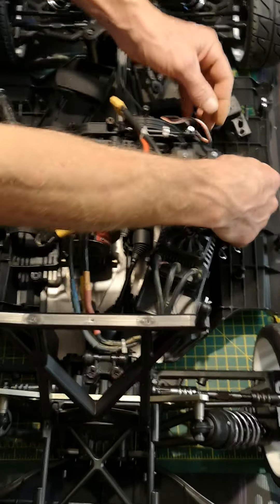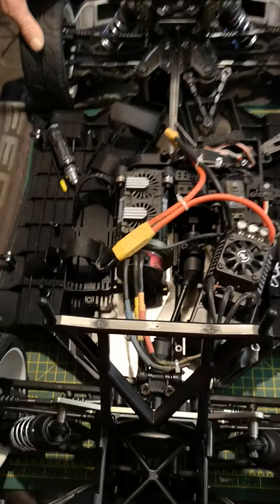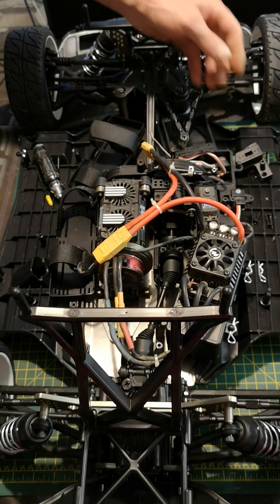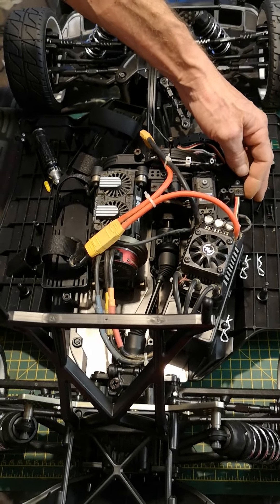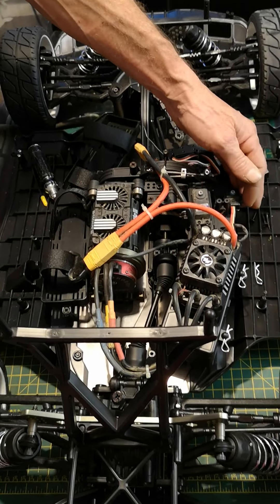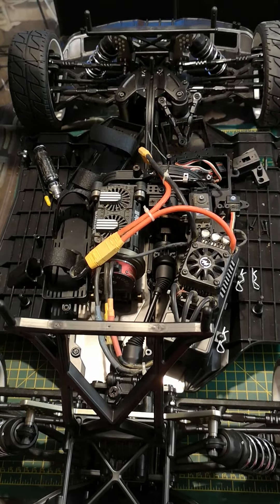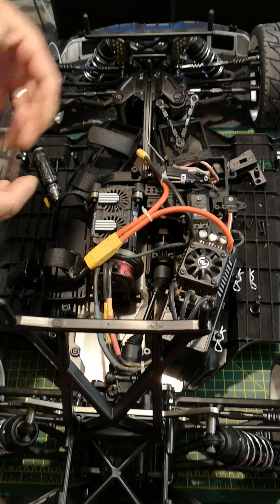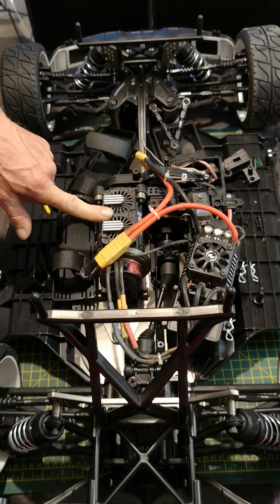When you switch it back on, hold the set button down first and then switch on and wait until it starts beeping fast — it won't be counting cells in the lipo, it'll be beeping fast and flashing. On this one it's neutral position first, so hit the set button without touching your handset. Then pull the trigger in all the way to full throttle and hit it again — it'll go beep beep. Then release the trigger, go full brakes and hit it again and it'll do three beeps. As soon as the three beeps are done, let go of the trigger and you'll hear it count the cells in the lipo, which means it's armed.